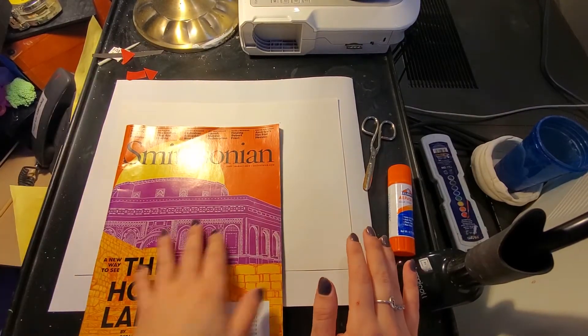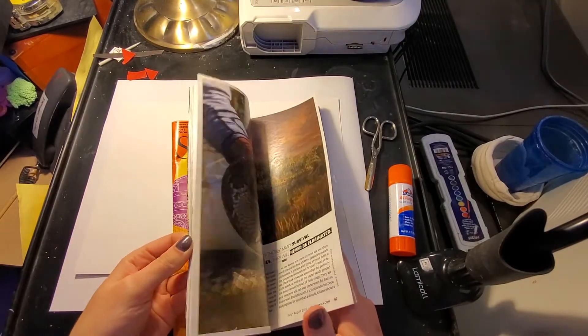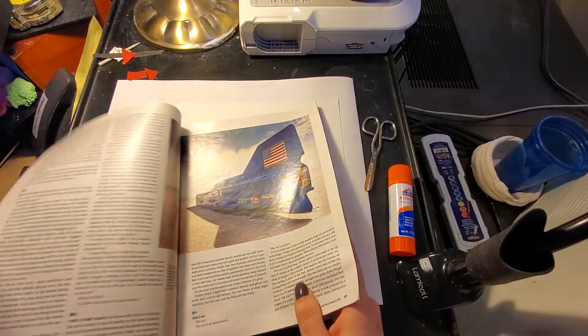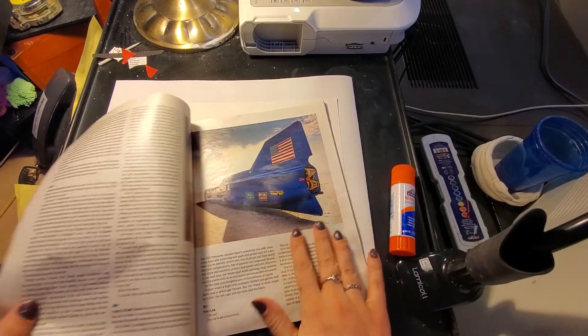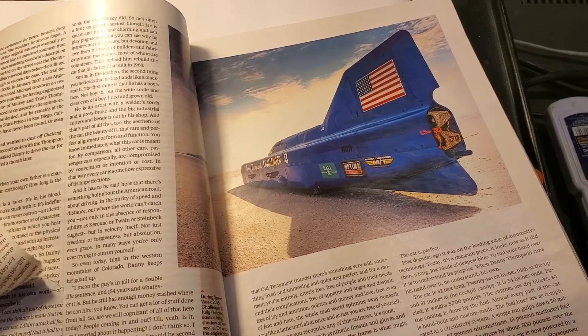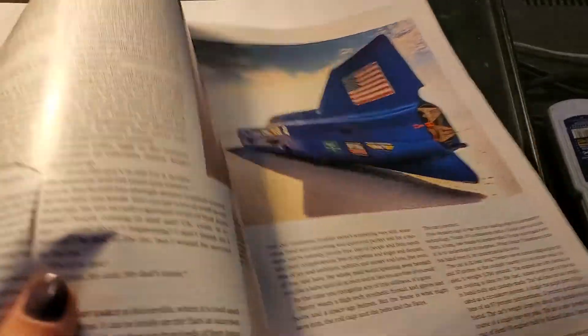So what I'm going to do is go into my magazine and find a page that has either a neutral colored image or just a bunch of text that I want to use, and I'm going to slowly and carefully cut it out. Keep in mind that you can rip as well, or you can do a mixture of cutting and ripping in your background. Just make sure that your ripping is controlled and you know where it's going.